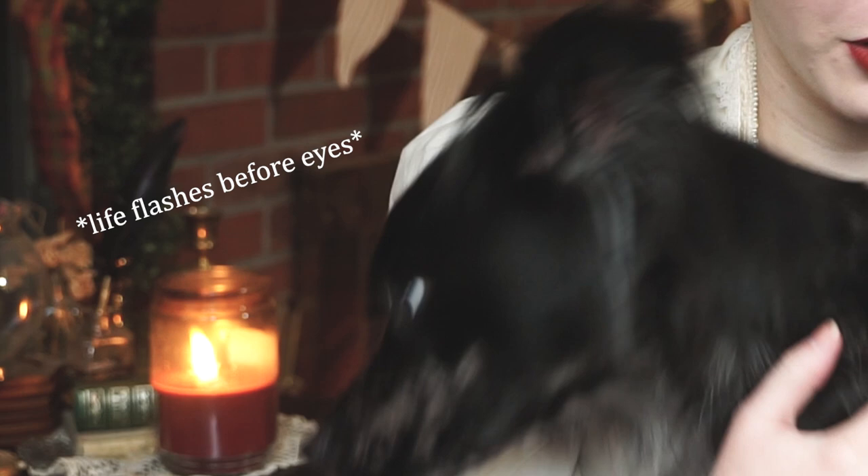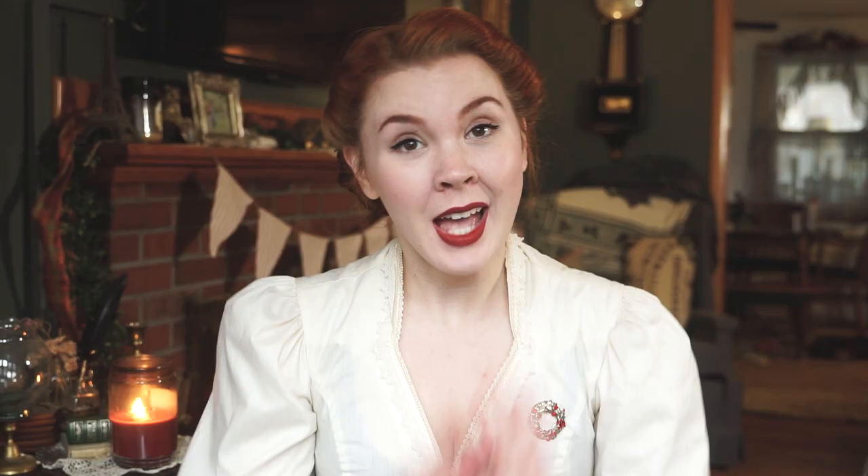Oh! I got you. Mama's got you. Hello! So it is another dreary day outside, but it is finally December, so that means it's time to get festive.